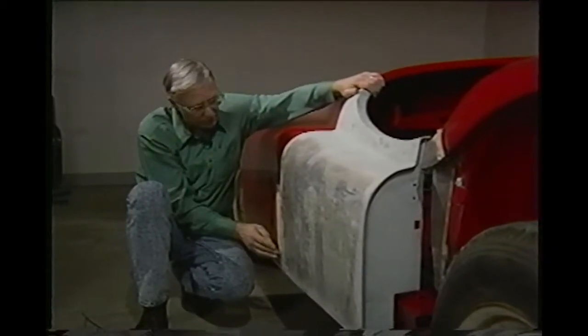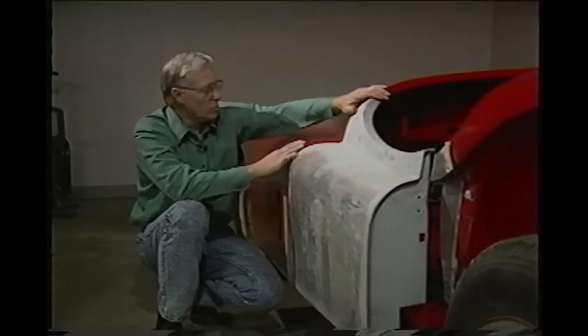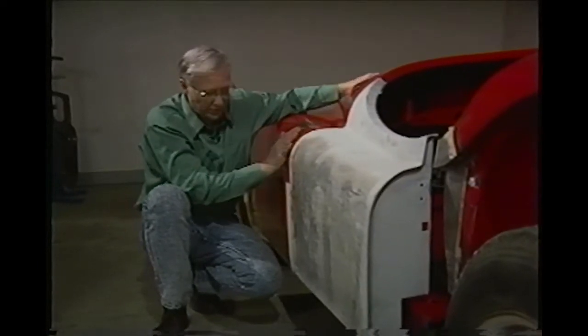This tape is on here to keep us from damaging the body, even though this is only a base color. We put a base color on these so we can get the engine compartment and the underside all painted before we do anything further.